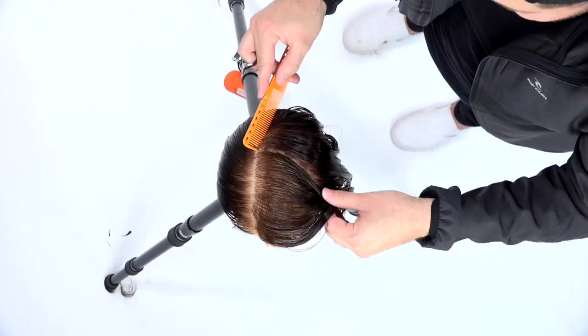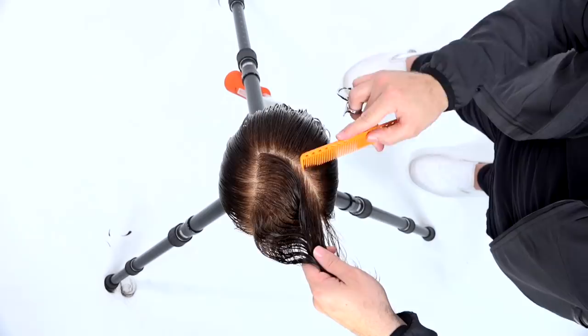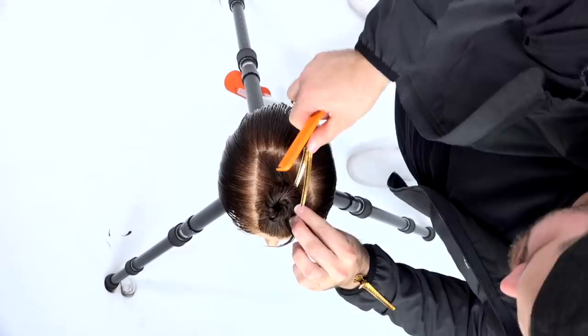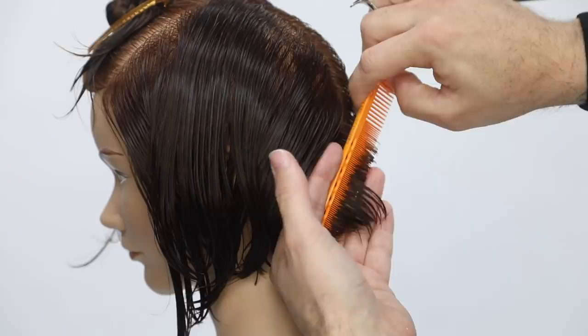Today we are going to cut a triangular pixie haircut. The sectioning is pretty simple — I go right out of the parting. She's got a right-hand side parting, and then I curve from the back point of that around across the parietal ridge, which creates a little triangle on the top, sectioning off the heavy side of the haircut. Then I go straight down center back and start working diagonal forward partings to create the back section.